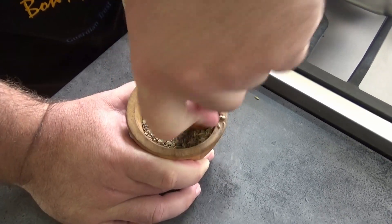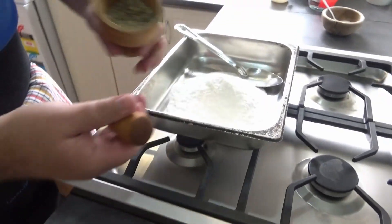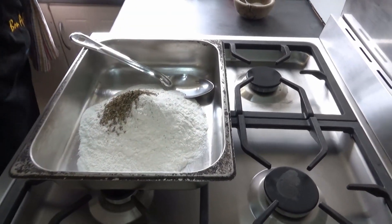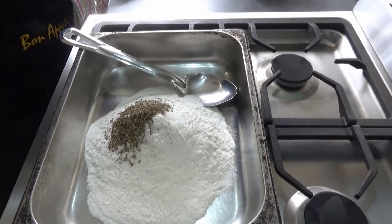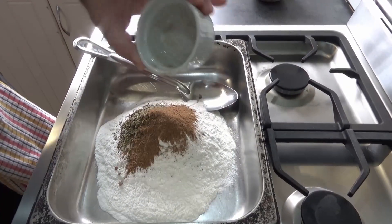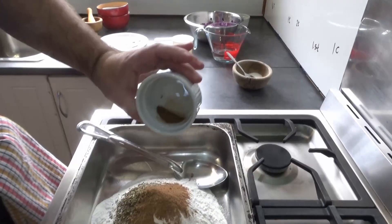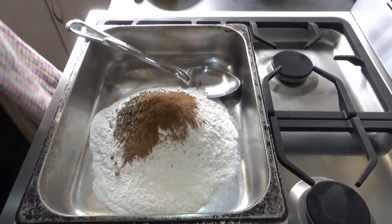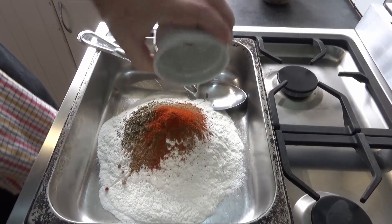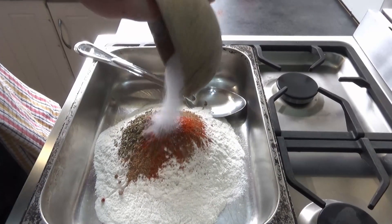Just to release some of those beautiful oils and flavors. Okay, that'll do. Putting that in. Nutmeg — quite a lot of nutmeg this time — one teaspoon. Clove powder, quarter of a teaspoon. Quarter of a teaspoon of Kashmiri chili powder and about one and a half teaspoons of salt.